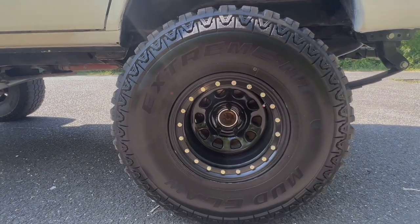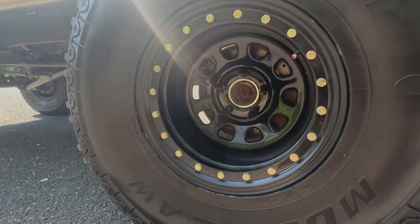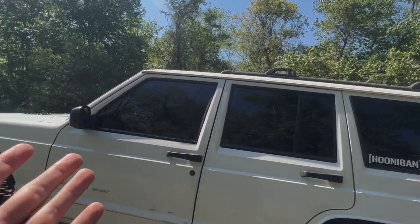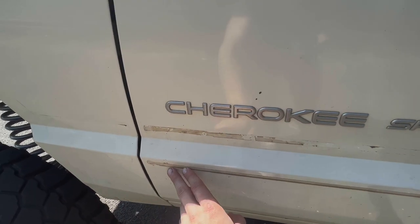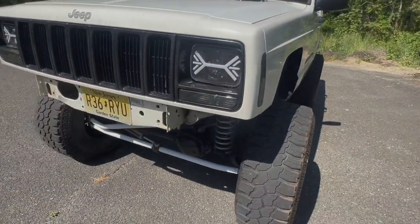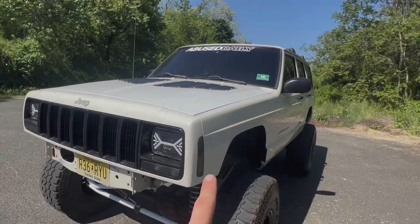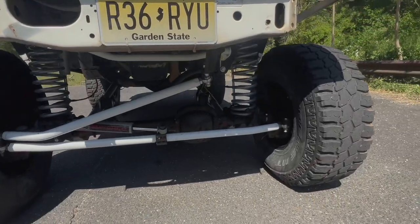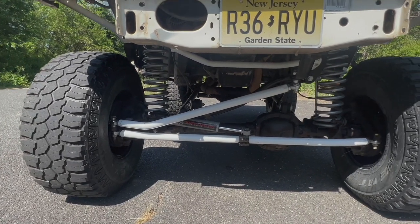Extreme MTs — Mud Claws. These were cheapo steelies, they're fake beadlocks, but they are very nice. I have spiked lugs. I did cut out the fenders, tinted the windows, took off all the body protection panels and stuff — still a little bit of glue on there though. We have 22 inch extension brake lines. These are Amazon headlights, all just white marker lights. I redid the side lights, the headlights, and the markers, and painted the grill all black.